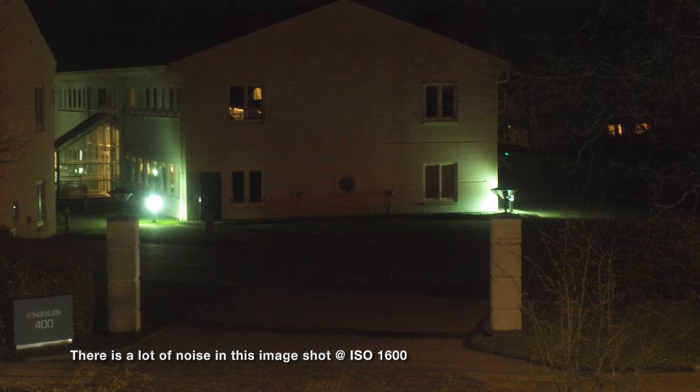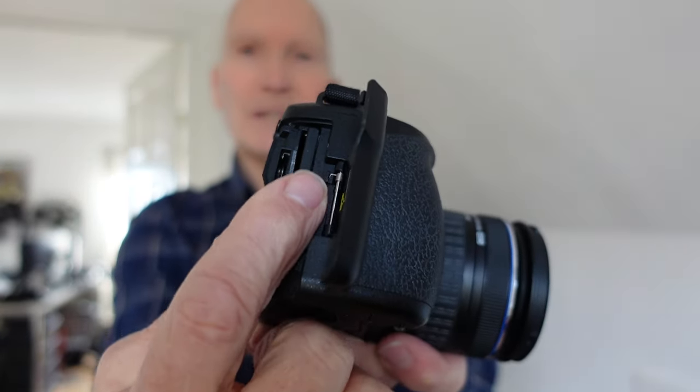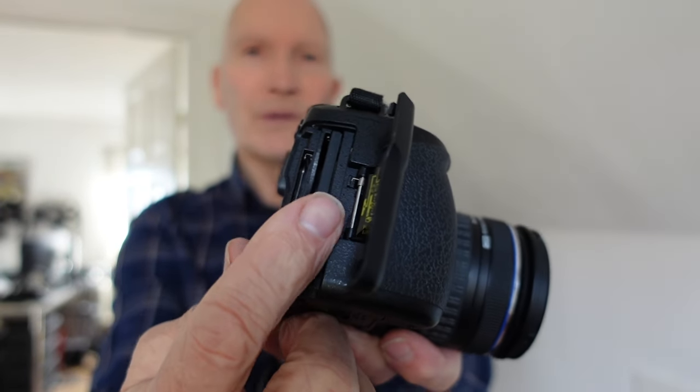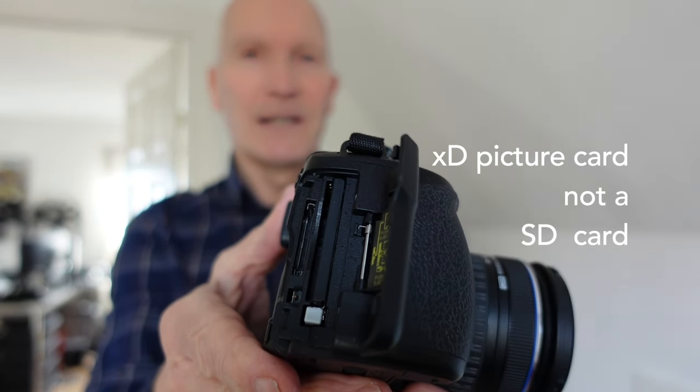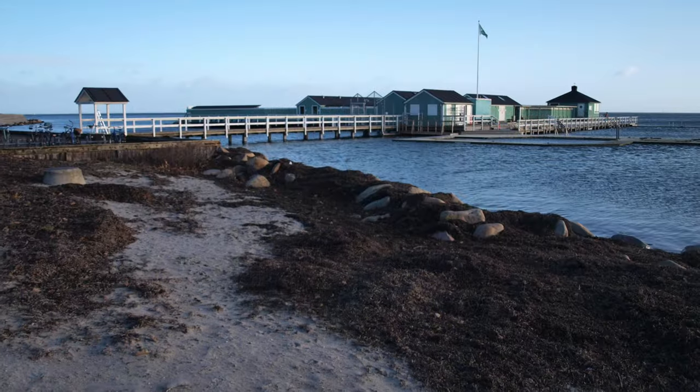ISO on this camera goes all the way up to 1600, but I wouldn't use it — I would only use ISO 800 if it was really necessary. Another small thing that annoys me about this camera is that although it has two slots for picture cards, one is a Compact Flash — the old format, which I'm quite satisfied with — the smaller one is an xD picture card, which is an unusual format not used by many people or at least not used anymore. I don't like that it is this kind of card; I would prefer an SD card. I only use the Compact Flash because I don't have any xD cards and I'm not intending to buy one.